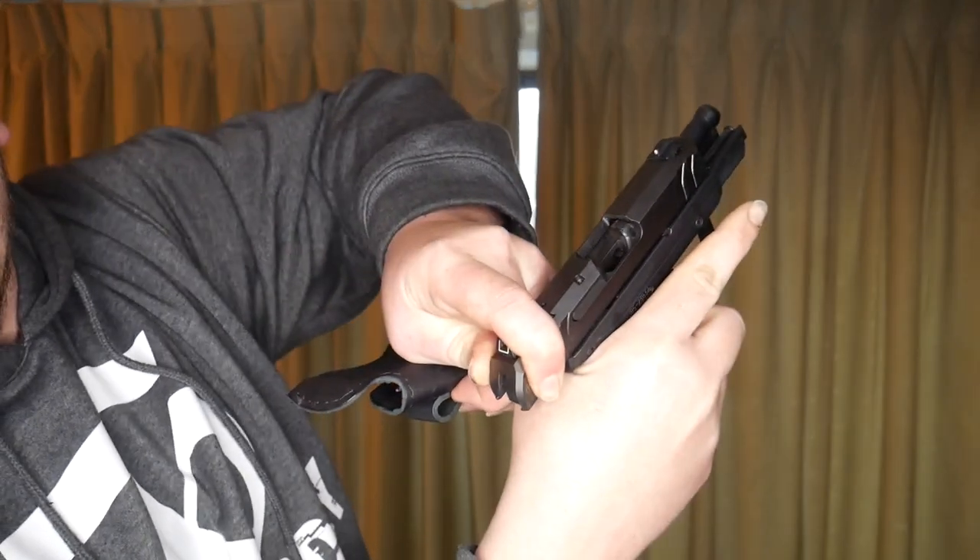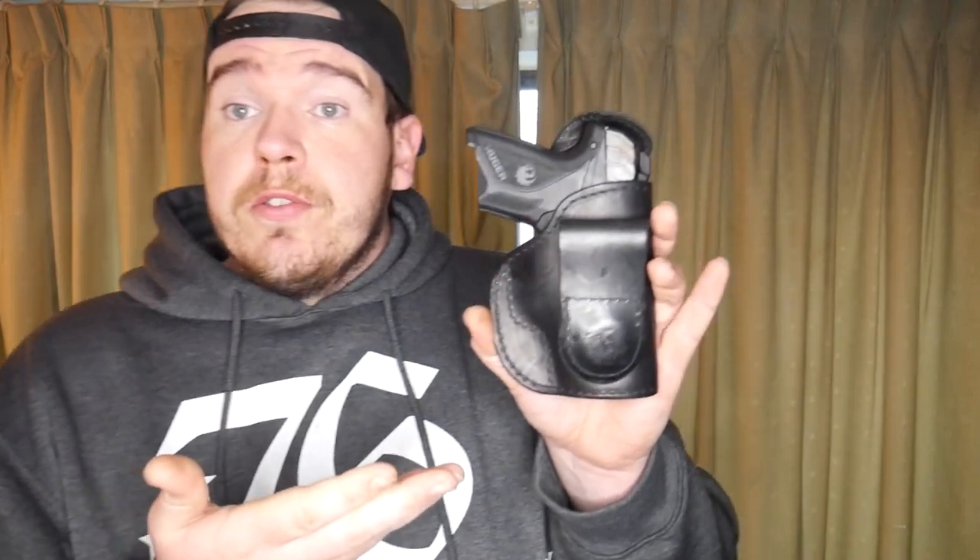I chose this for the Ruger Security 9 Compact. For YouTube's purposes the mag is out — it's clear, no magazine in the gun. I was at one point considering carrying the Ruger Security 9 Compact, so I reached out to JM4 Tactical and they sent me a couple of holsters to try out. Let's check out the shooting footage.